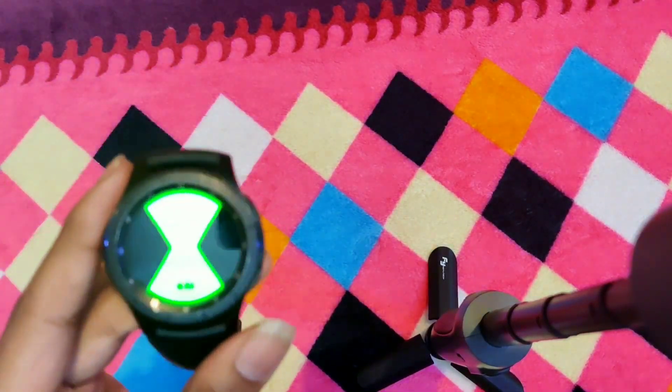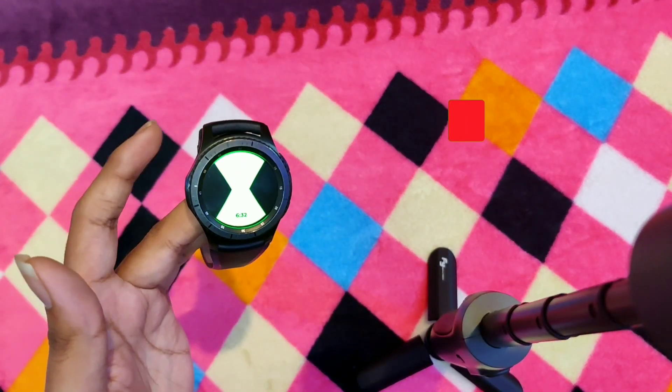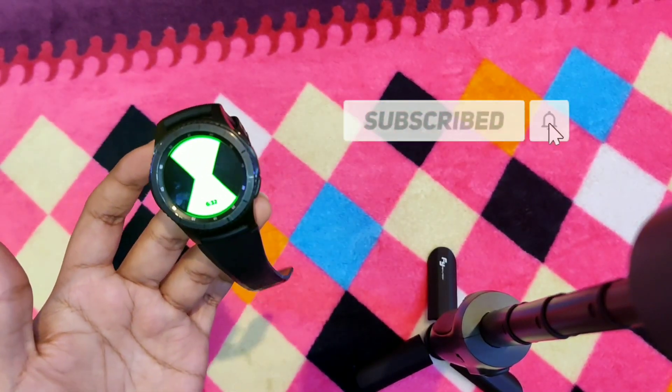In the next video, I'll be showing you how to download this watch face and set it as your default watch face. So please subscribe to my channel in order to get more updates on tech, bikes and many more stuff.